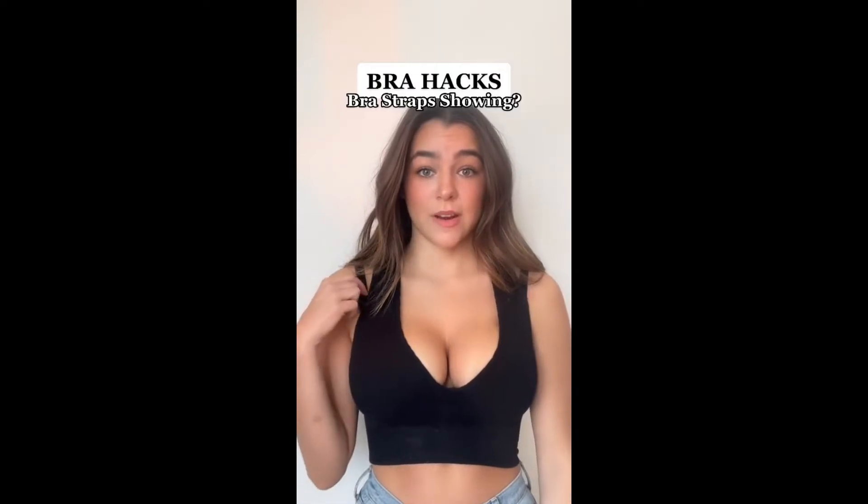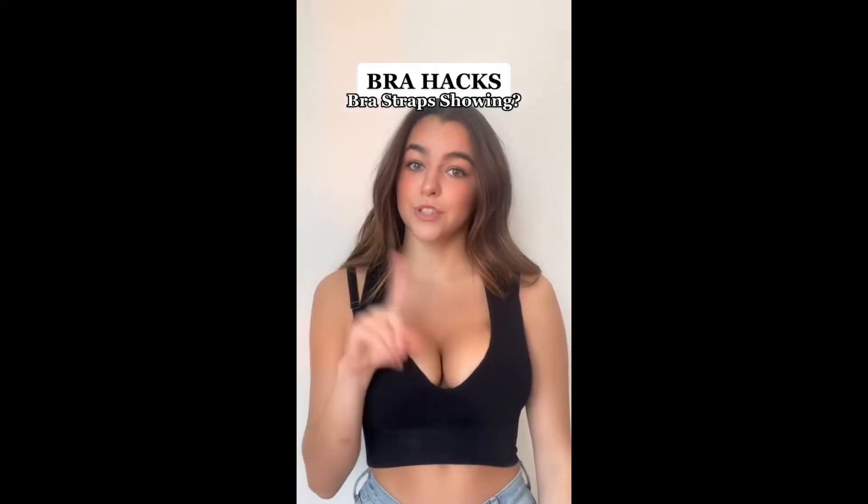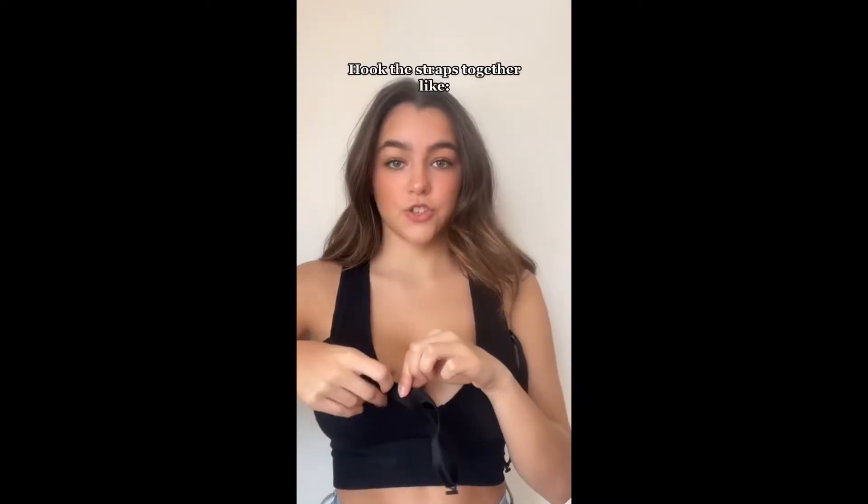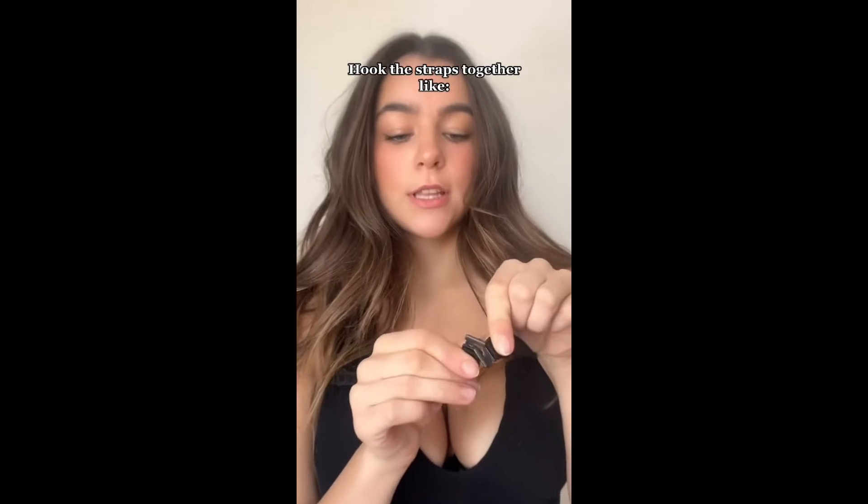Tired of your bra straps showing whenever you wear halter tops like these? I've got the best hack for you. First, unhook the straps. Tighten the straps as much as you can, then hook these together. Then just pull this part around your neck like that — there you go, no straps showing at all.